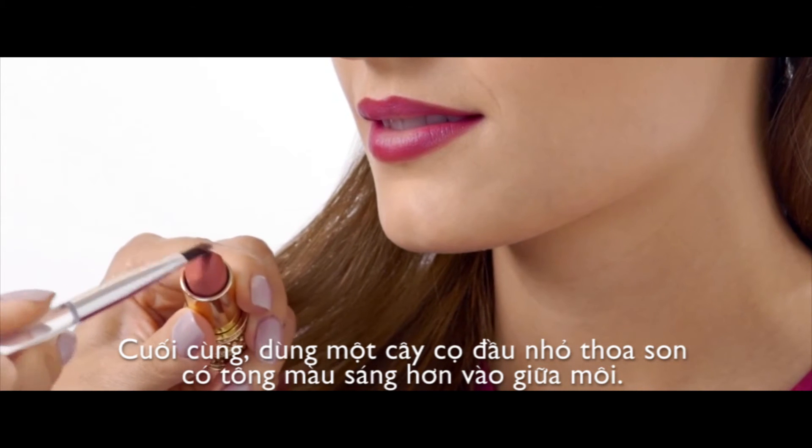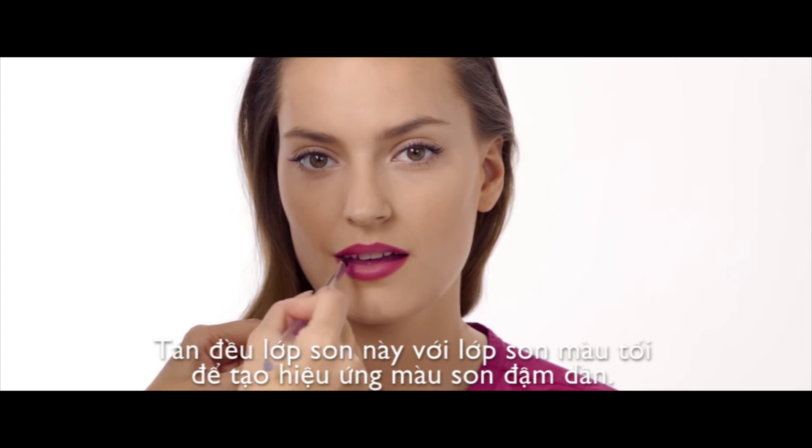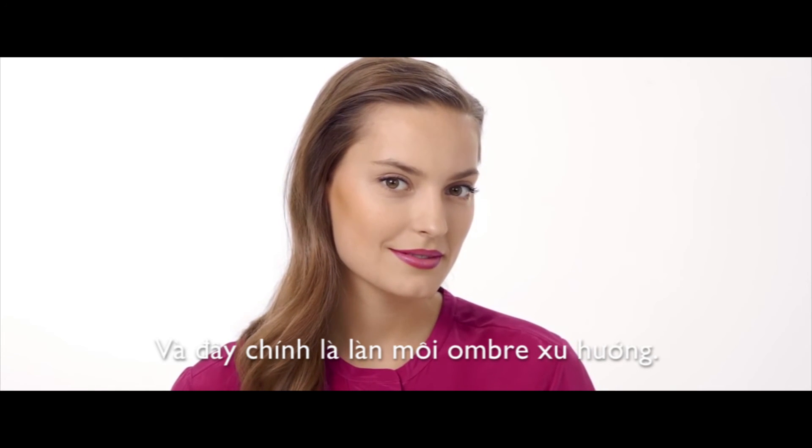Finally, using a small lip brush, dab on the lighter coloured lipstick at the centre of your lips. Let the light colour blend with the darker colour for that stylish gradient effect. And there you have it, the ombre lips.